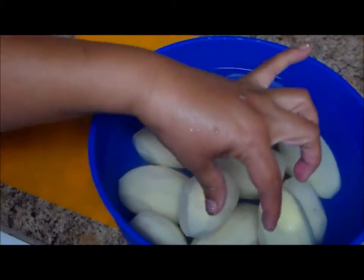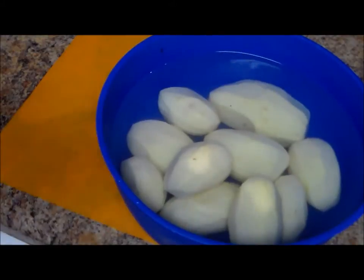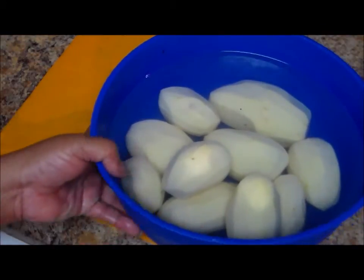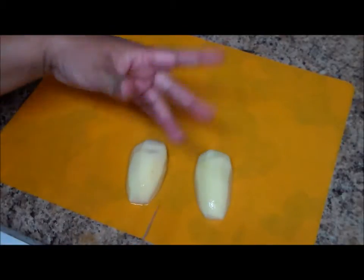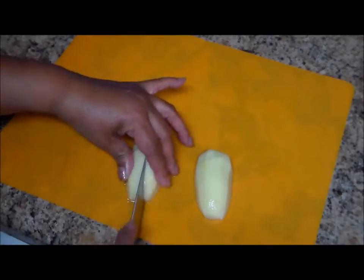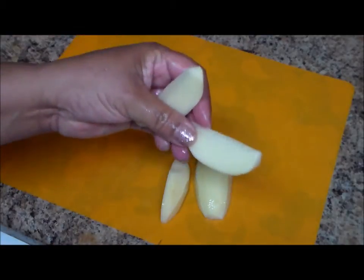Welcome to my channel. In today's video I'm going to make some parsley potatoes my way. I have around nine to ten potatoes — I already peeled them and put them in water. Now I'm going to cut them into wedges like that.